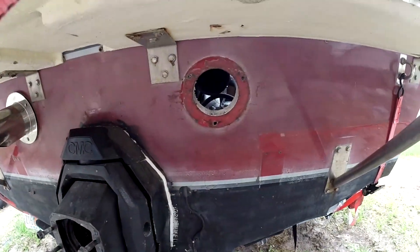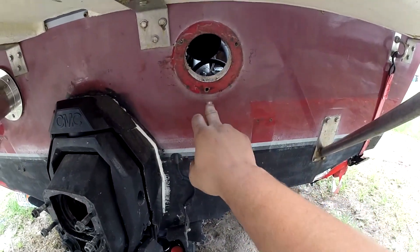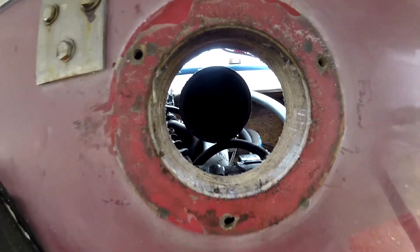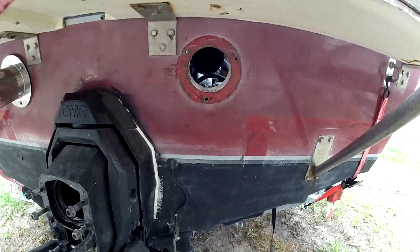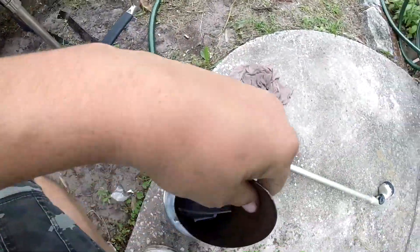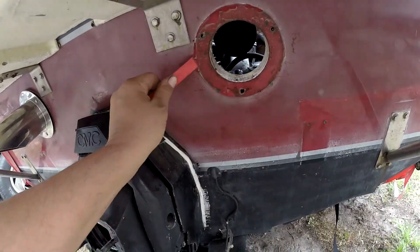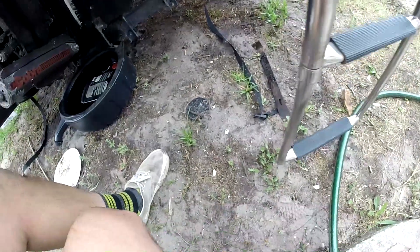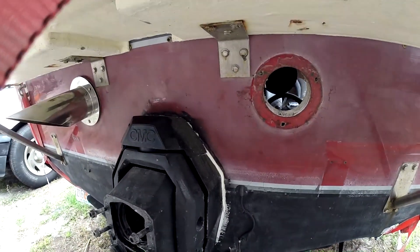So this is the back of the transom. Since it already had through-hull exhaust, everything's been cut — I'm using the same holes. You can see up in there, that's the pipe coming from inside. I just have to scrape this old sealant off, which is what this little tool is for. I'll sit here and do this for a while — I'm not going to bore you to death with that.